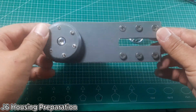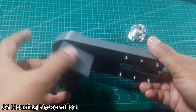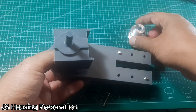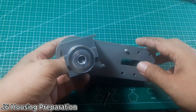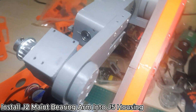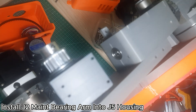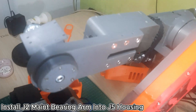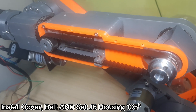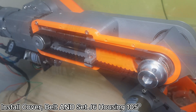Once the J6 housing, J6 bearing cap, and bearing are properly installed into the J6 main bearing arm and the J6 housing can rotate smoothly, install the pulley into the J6 housing. However, do not fully tighten it yet, as some adjustments will be needed later. Install the J6 main bearing arm into the J5 housing, and make sure it is properly secured using 6 M4 by 18 flat head screws. Install the J5 side cover and attach the belt to the J5 carrier. Position the J6 housing at 105 degrees before tightening the pulley on the J6 housing.